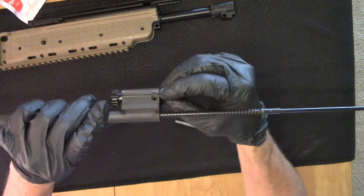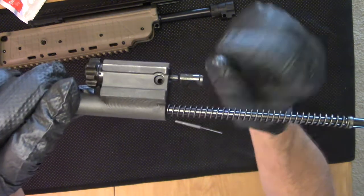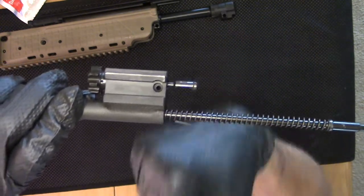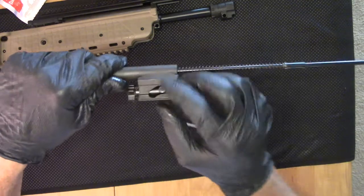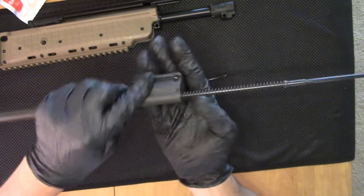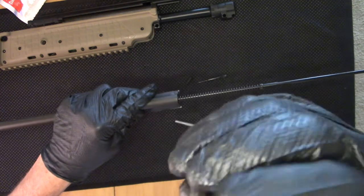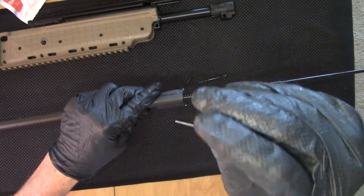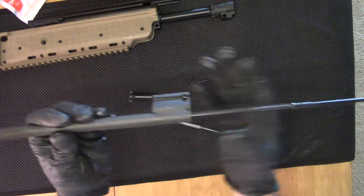We'll start by pressing that firing pin retaining pin out. Like ARs, we have the little rubber O-ring on it that retains it into place so it doesn't fall out. Once it's inside the action, it's not going to fall out. Now that allows the firing pin to come out — pull it straight back. Notice we've got this flat side of the firing pin facing towards the top of the rifle. Now we can remove the bolt retaining pin and get that to fall out — it looks very similar to an AR. And now our bolt is free to remove from the bolt carrier group.